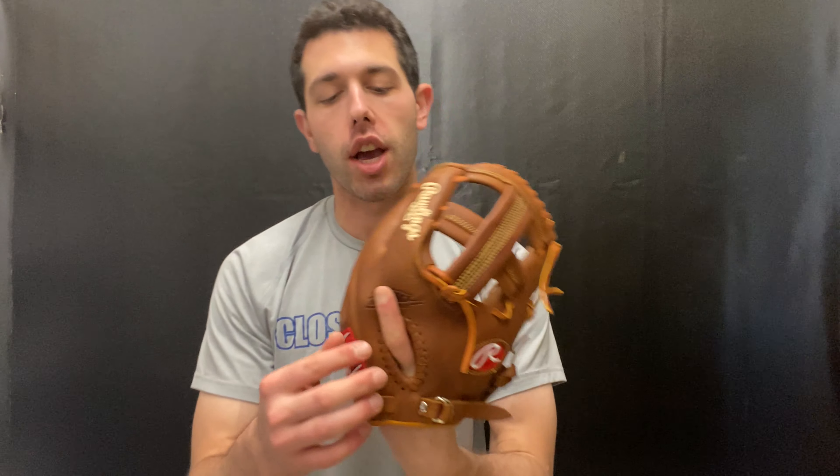Mad Max coming to you live from Closeout Bats. Today I am talking about a Rawlings ball glove from 2020. Right here I have a Timber Glaze collection glove — this is going to be the new 11.5, and it will come with that single post web and that fastback design. This one is a little bit more of an old school take.